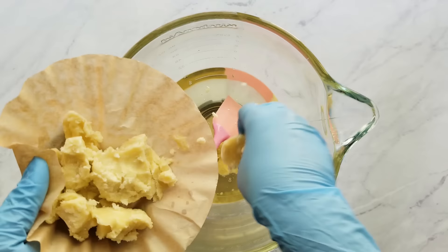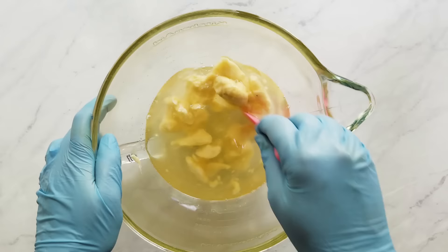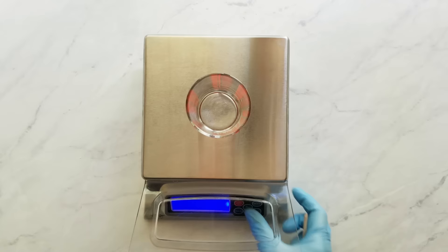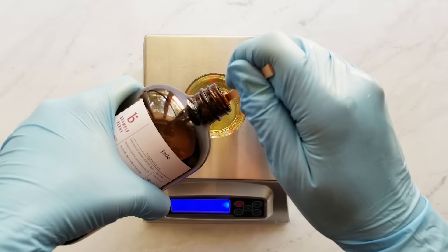I add the shea butter to the melted coconut oil and I microwave this very gently until it's just barely melted. It needs to be clear though, but you don't want to get it too hot. The fragrance I picked for this soap is called Jade and it's from Bramble Berry, and it seems to go so well with the marble theme. It has a cool, fresh smell — very unique and I just love it. It's well behaved; it doesn't discolor or accelerate.